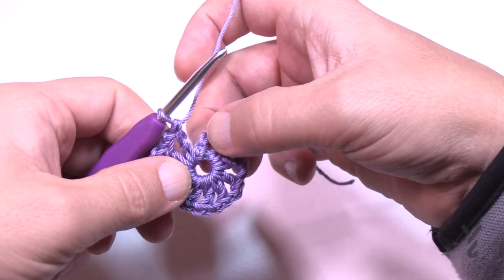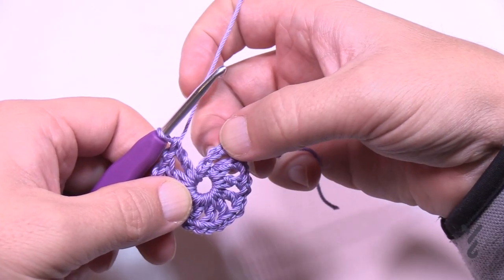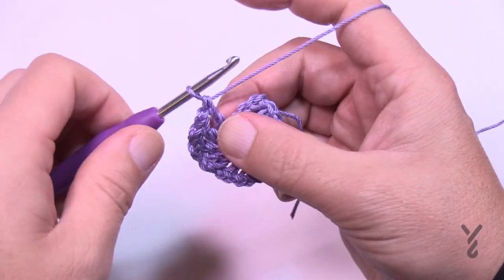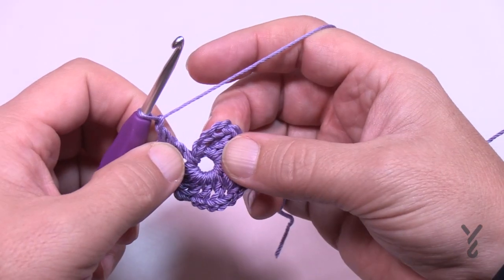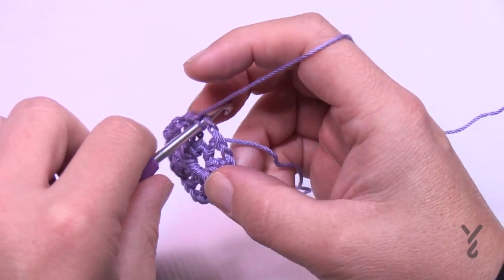Count these double crochets — the chain three counts as one of them, so there's a total of 12. Make sure at the end of the last double crochet you chain one and attach it to the third chain up of the beginning chain four.